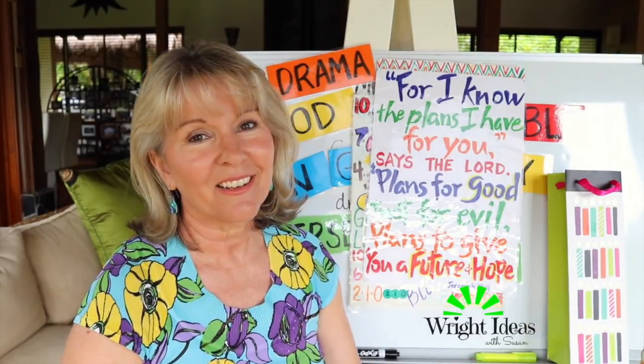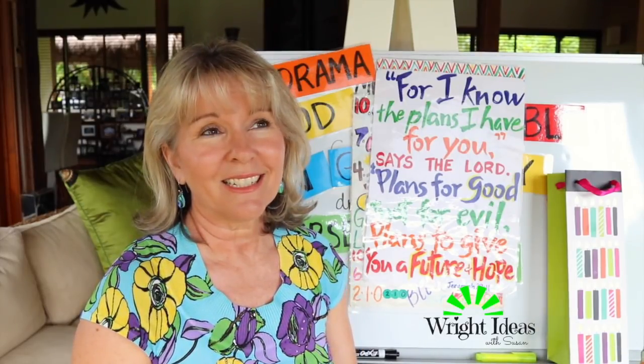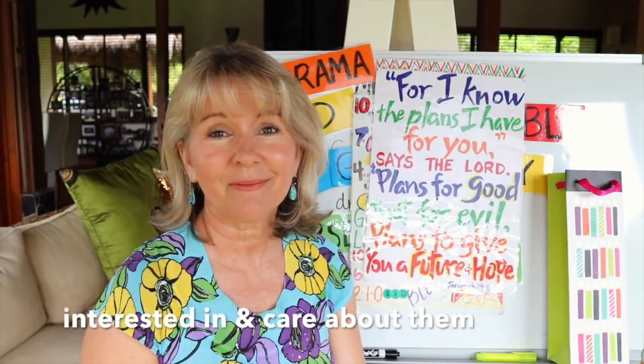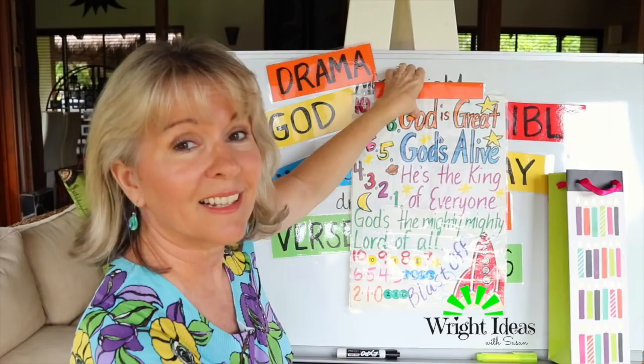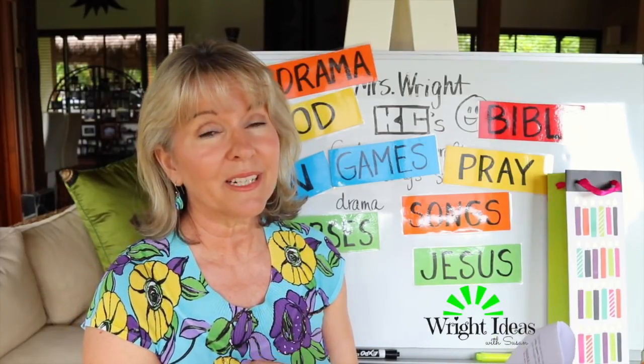So there is an idea of how you can do a simple, easy introduction lesson, sharing with the kids that you are interested in them and giving them a little heads-up of what to expect this year in class. That's really important because kids don't really know you when you first turn up. And my biggest tip: make sure you don't put too much in your very first lesson or you'll be rushed.